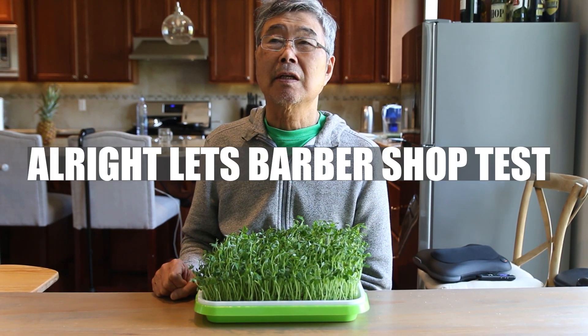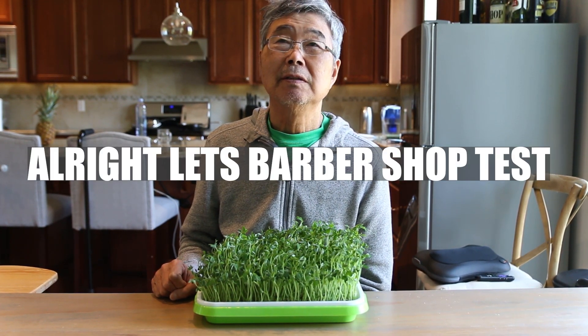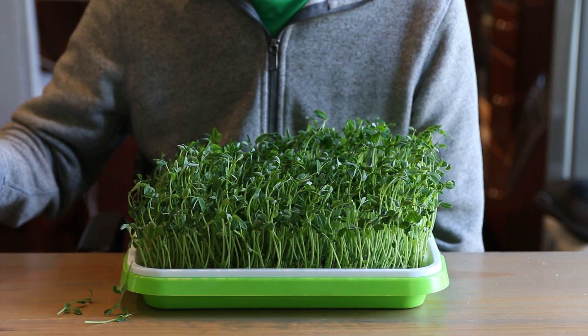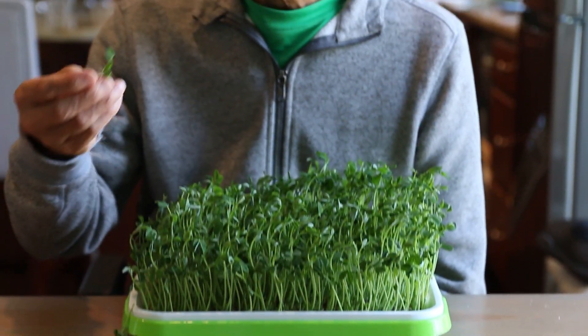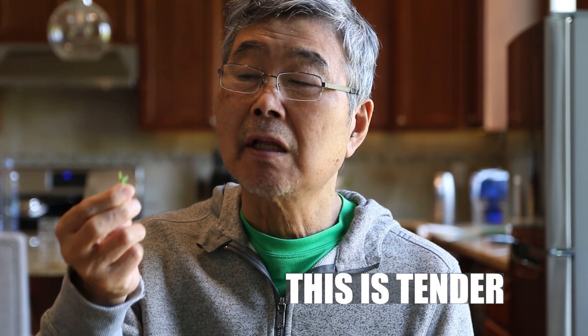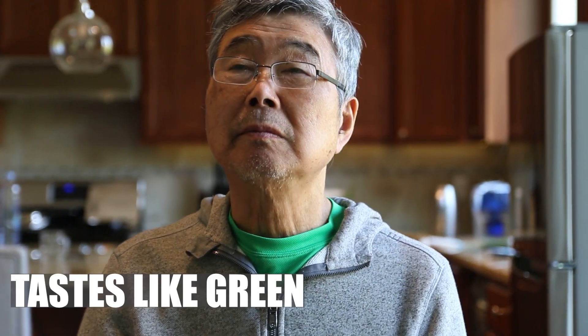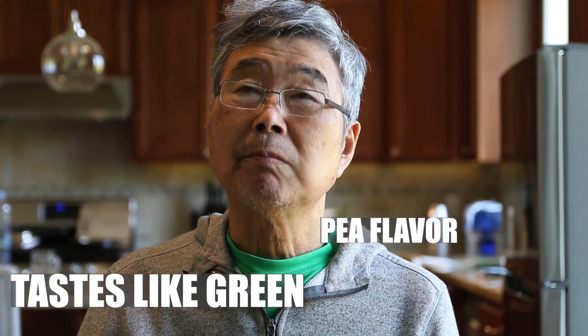All right, let's do a taste test. Hmm. Tastes like a green. Nice, keep going. Yeah.